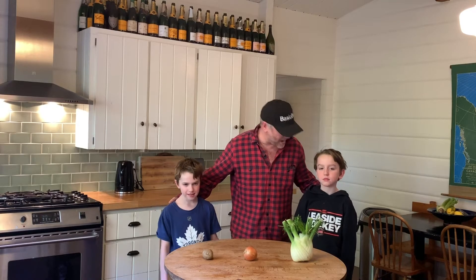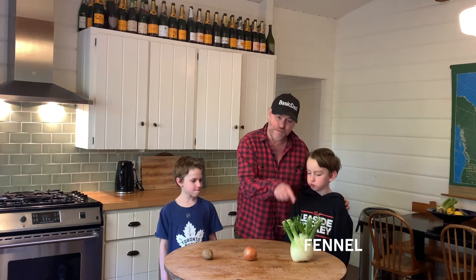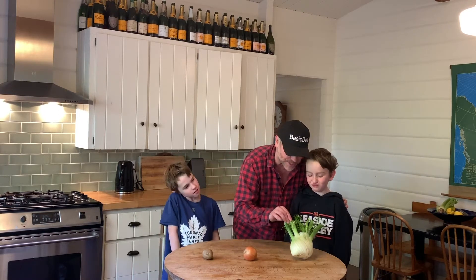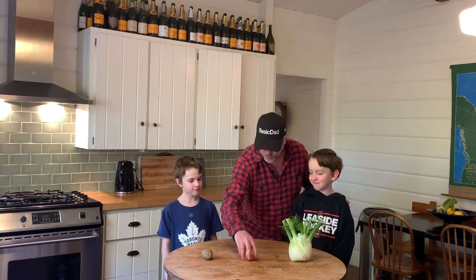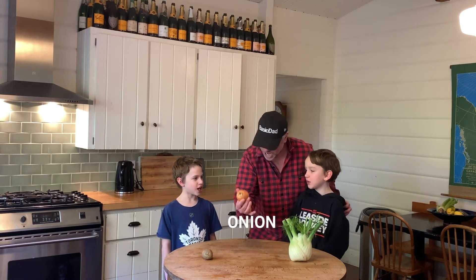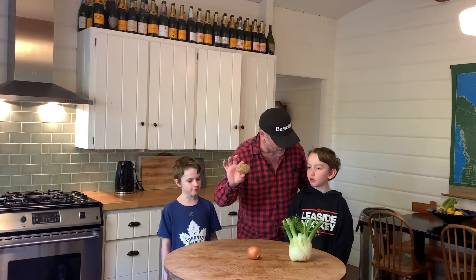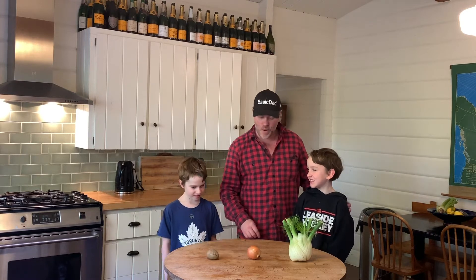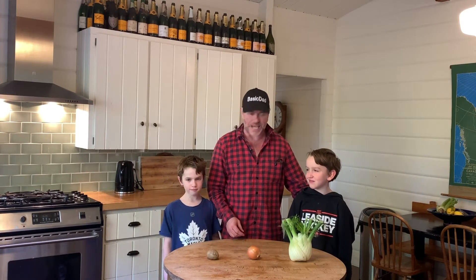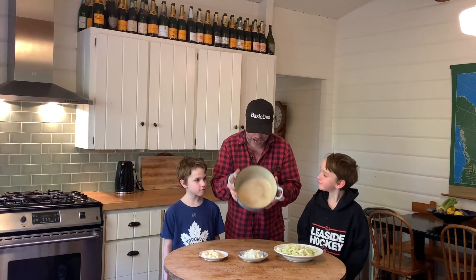First step in soup making is to saute some vegetables. Tom, what's this? Fennel. Fennel, one of our favorite vegetables here — great grilled, great in salads. And Willie, classic? Onion. We're going to saute that. And Tommy? Potato. Potato is what's going to thicken our soup. We are going to cut and dice those up and saute them in a pot.